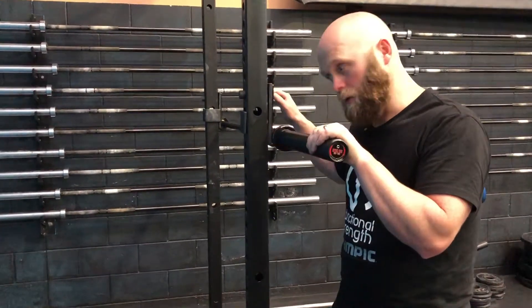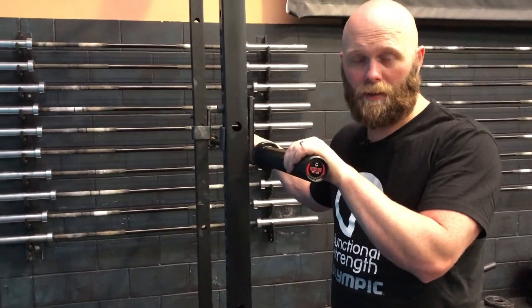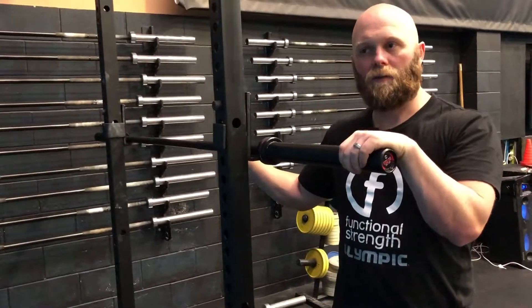I would also recommend these to weightlifting clubs because they're a great training barbell. They can take a fair bit of punishment and I would happily train on them myself.